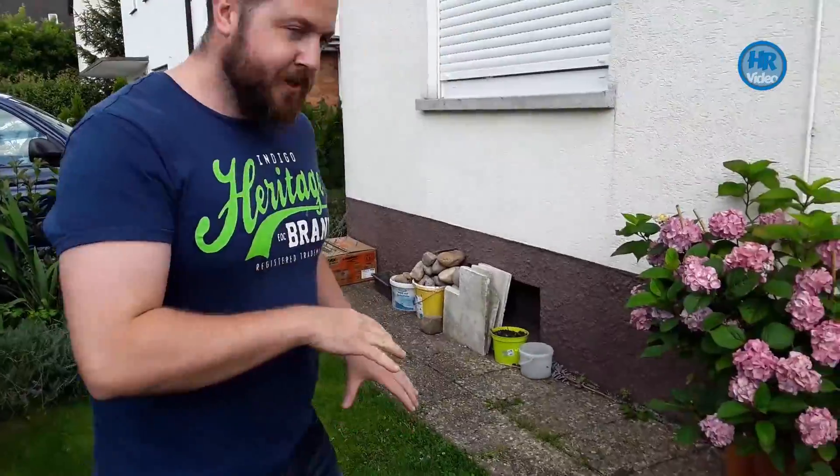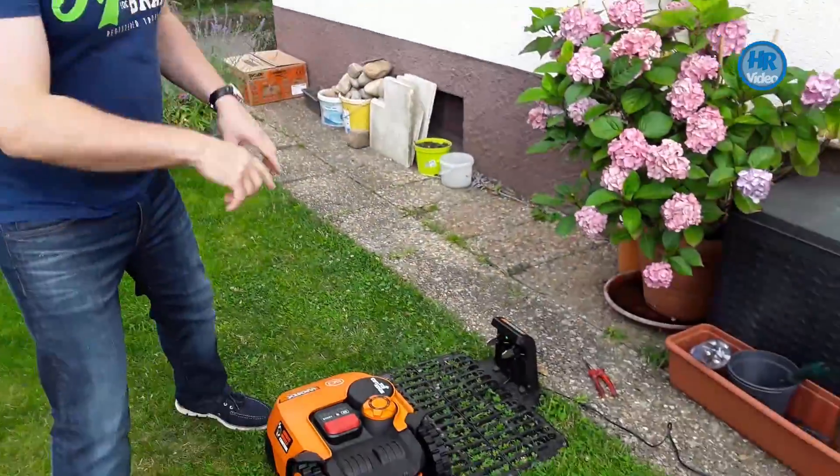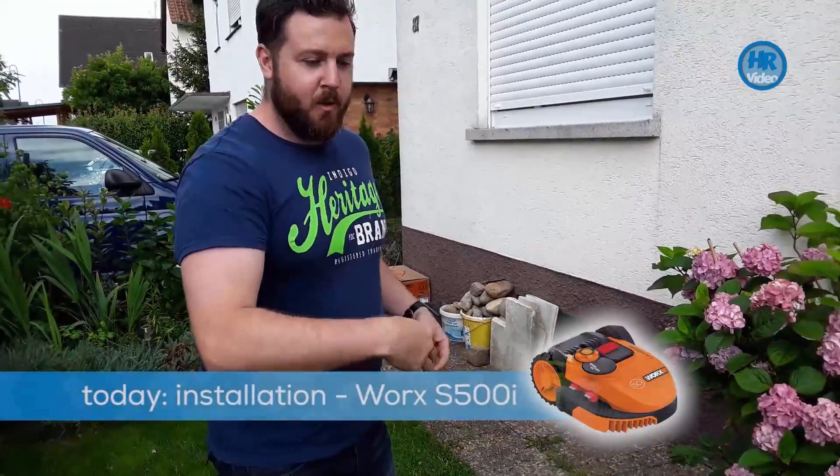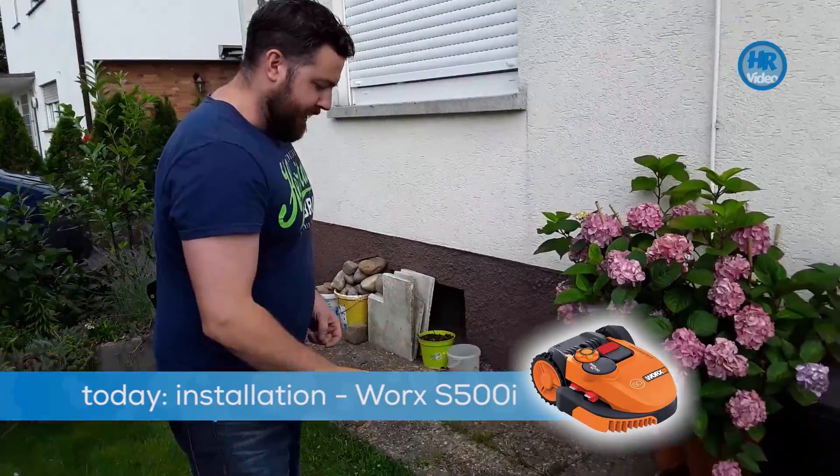Hello, welcome back to H-Robotic. Today I'm going to be showing you a little bit about the Landroid 500 — how to install the cable, how to lay the cable, and how to get your S500 moving and cutting the grass.